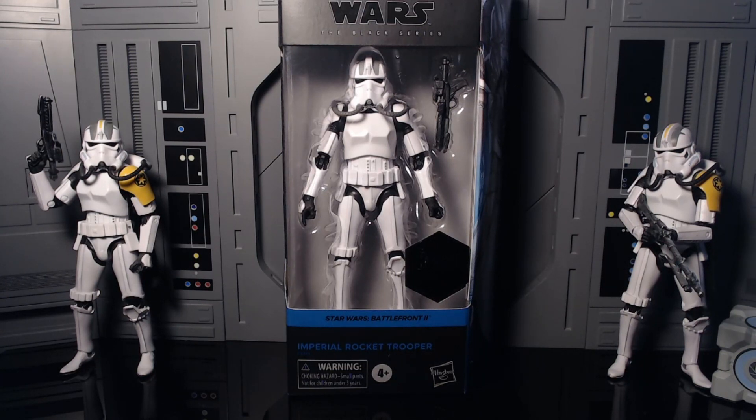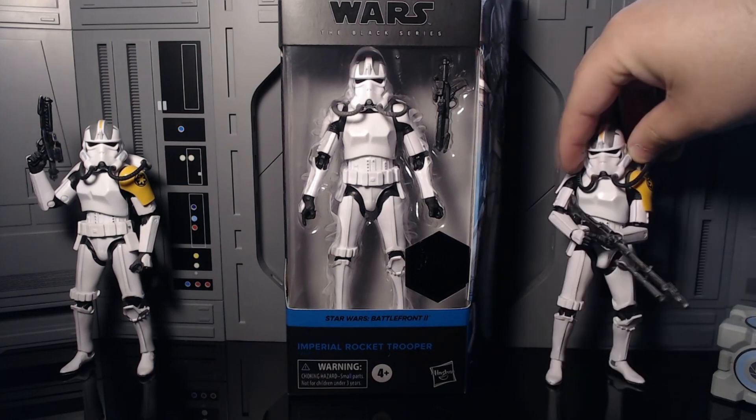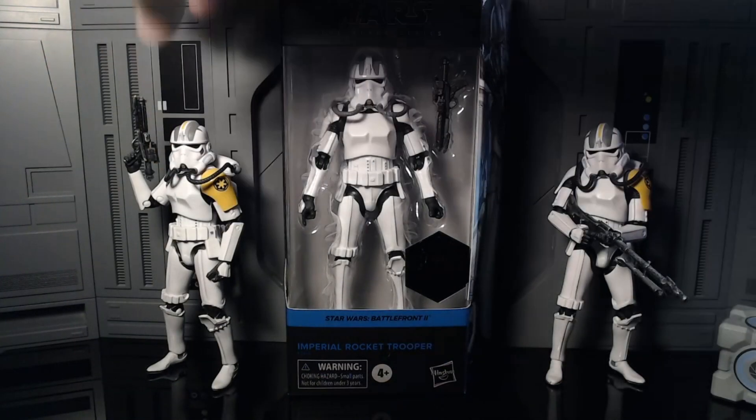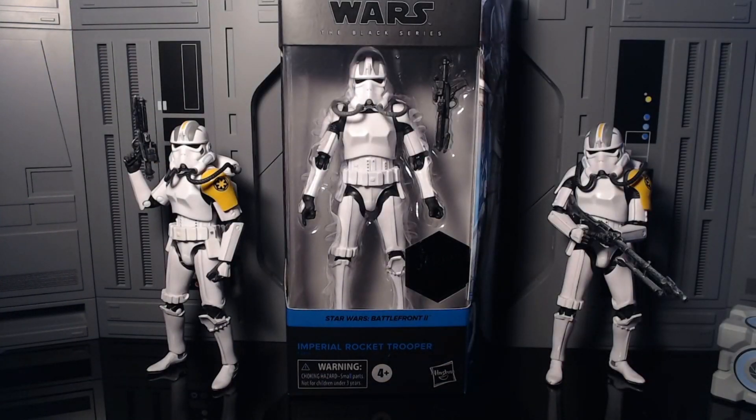Today we have the Star Wars Black Series Gaming Greats Imperial Rocket Trooper. Now, this took forever to get here, and they're already shipping out the Flame Troopers. I'm always wondering what the hell happened. But anyways guys, the original release of this figure is one of my favorites. But let me tell you already, I'm kind of finding this release a little lazy. Especially since they're raising their prices too.